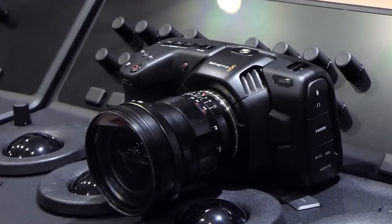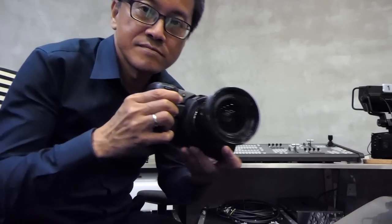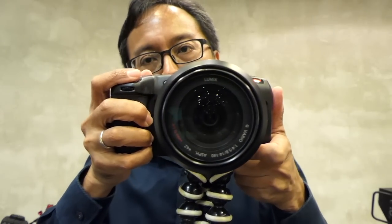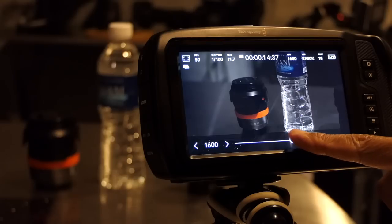The Blackmagic Pocket Cinema Camera 4K. It's a cinema camera and I'm a corporate event videographer. Can the autofocus handle run and gun production? How's the audio recording quality during interviews? Can it shoot in low light indoors without noise?